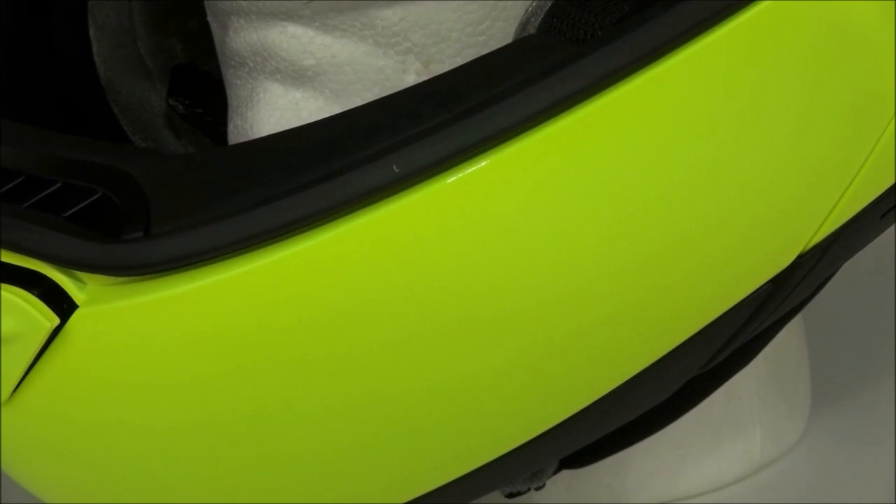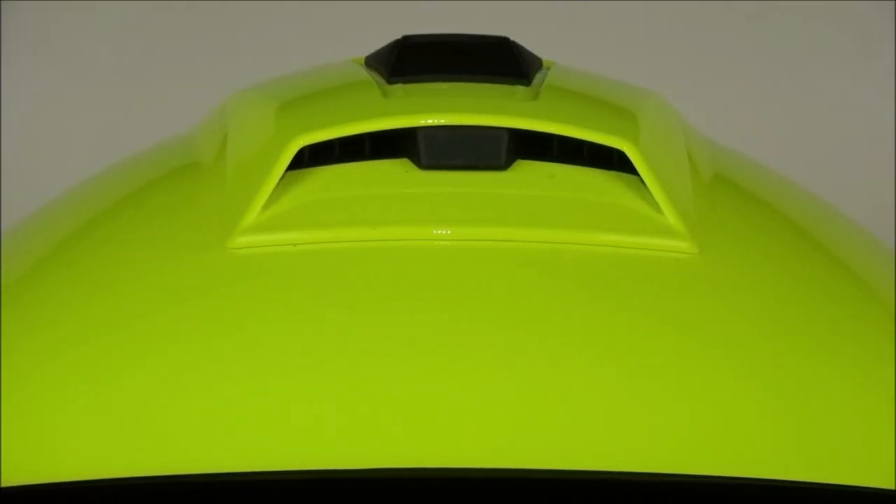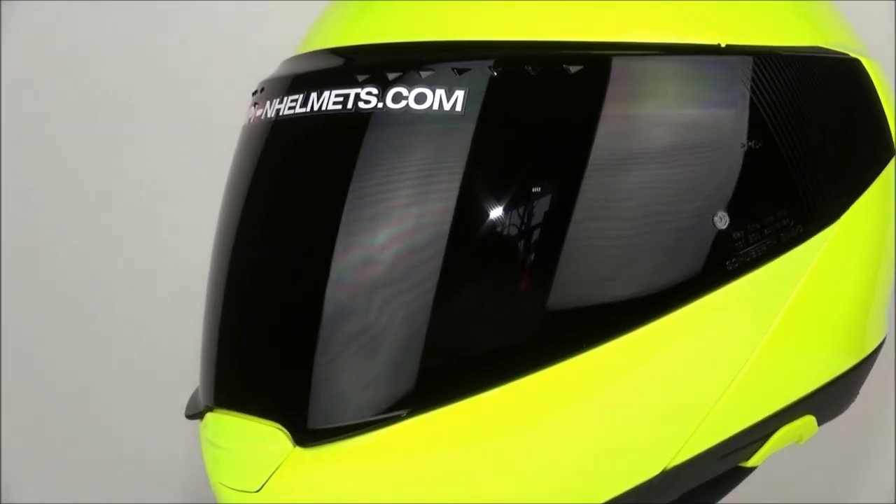Schuberth has upgraded the ventilation of this helmet, and to do that they rebuilt the chin and brow vents of the helmet. They are now more robust, more usable, and better at controlling airflow overall.